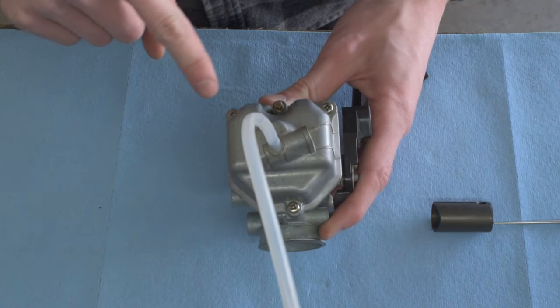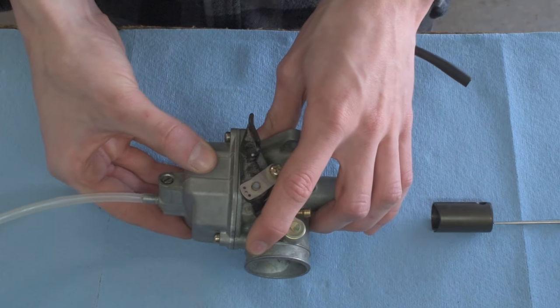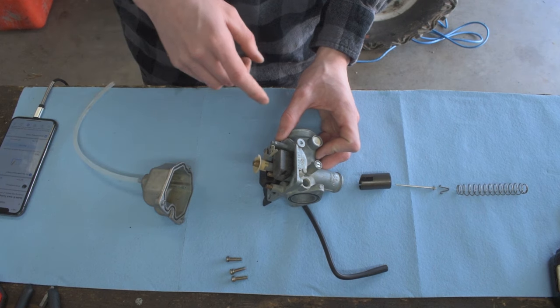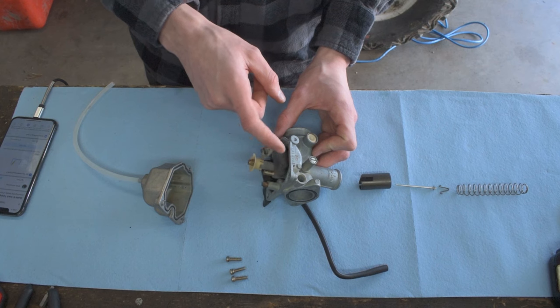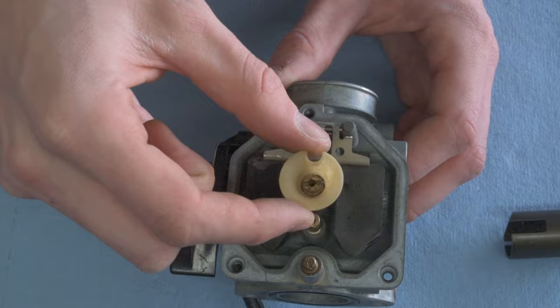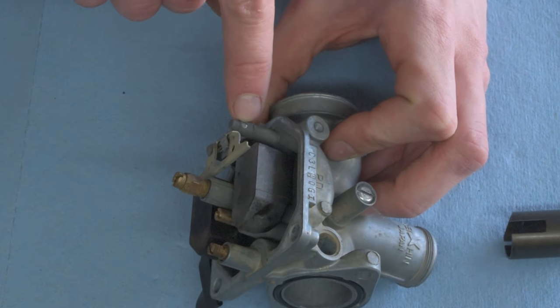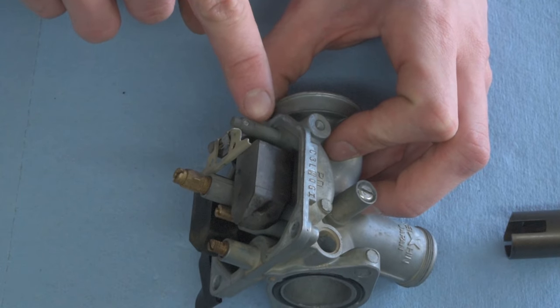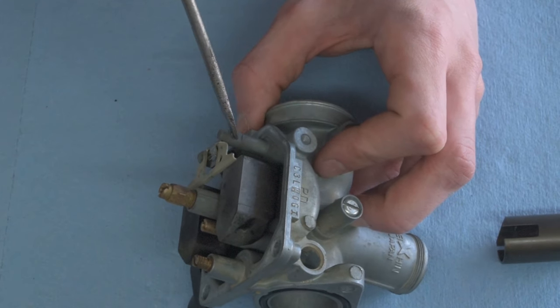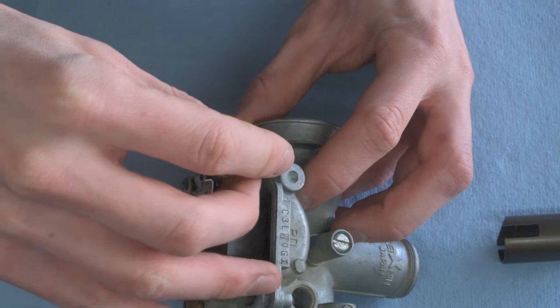Next we remove the three Phillips screws on the bottom, which takes off the carb bowl. Inside the carb bowl you'll see the float, the pilot jet, and the main jet. To remove the float, there's a tiny pin inside the float hanger — we need to push that pin out using a needle.